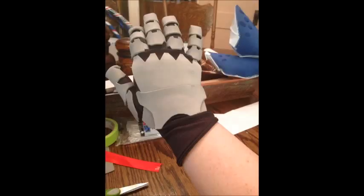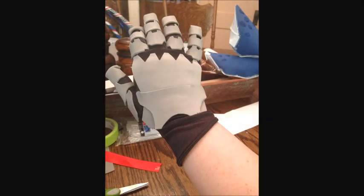Next you're going to work on the top part of your hand. Look at the template online, trace it onto gray craft foam, cut it out, and hot glue it to the top of your hand. Make sure that your wrist can still be able to move. You're also going to be hot gluing velcro around your wrist on the top and bottom so that we can stick the forearm to it.